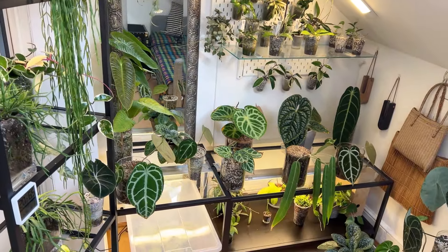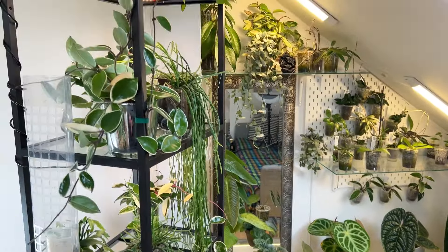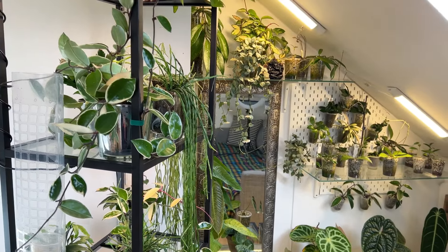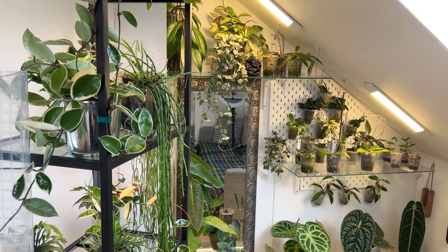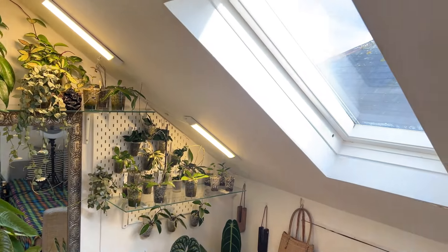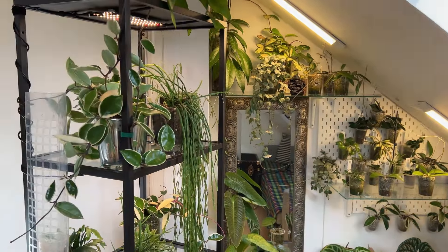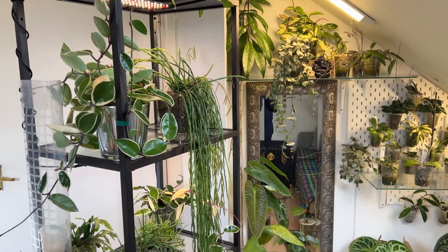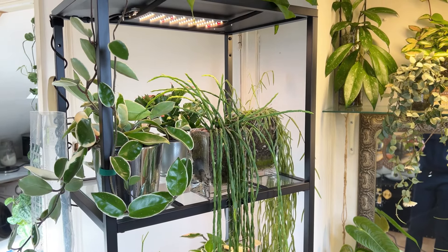I've also got the coffee table which I've kind of separated. But anyway, let's not talk about the shelving. The first thing I want to talk about is the lights. We do have a south-east facing window directly in front.